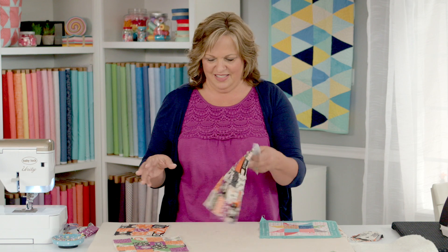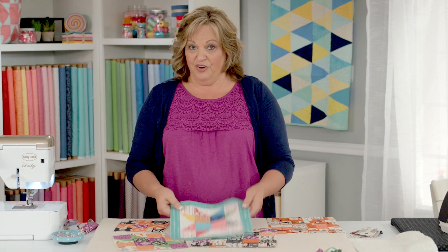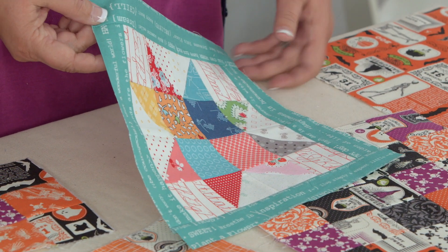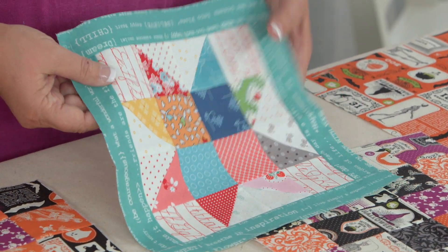One thing that's really fun about potholders is you can make them in any size, so I've got several different sizes here. Just for a non-holiday example, this was a fun project where I had a bunch of half square triangles left over, so just putting together a cute quilt block that's going to become a potholder.